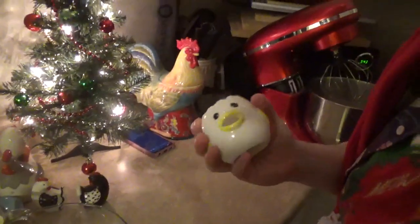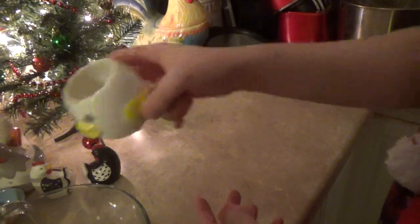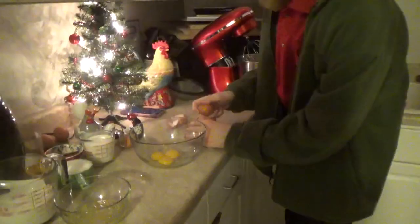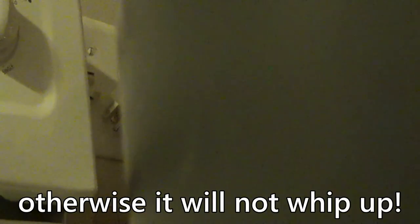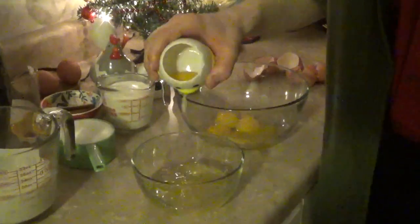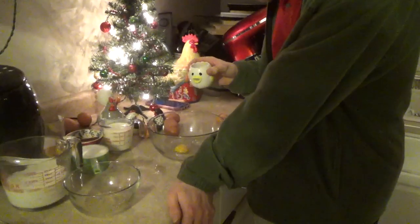Now first we start off with the whites of five eggs. I am so glad that I get to finally use this thing. It's an egg separator. Egg goes in and the white just comes out. It's very fun. By the way, if somehow you have to break the yolk on that last one, make sure that no yolk gets into here, otherwise it will not whip up. Fun fact.